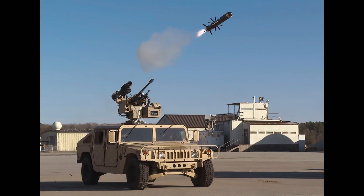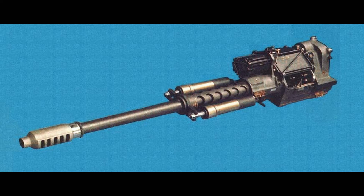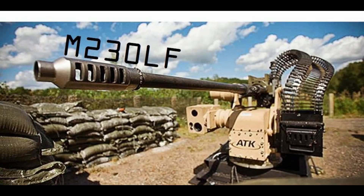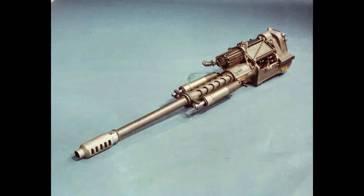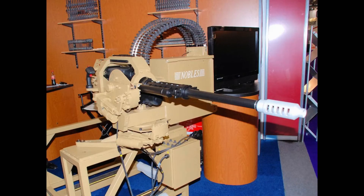Furthermore, the inclusion of counter-unmanned aerial system 30mm gun trucks as part of the Ukraine Security Assistance Initiative underscores the global significance of the M230LF in addressing emerging threats. Equipped with an M230LF mounted on civilian pickup trucks, these gun trucks provide kinetic counter-drone capabilities, effectively detecting, identifying, tracking, and defeating enemy UAVs.